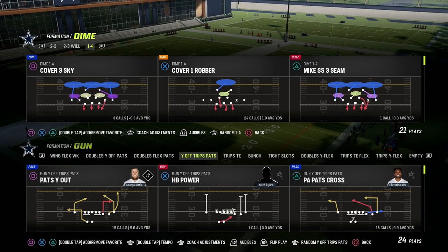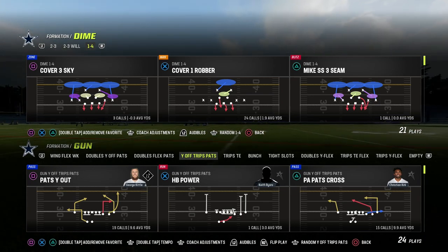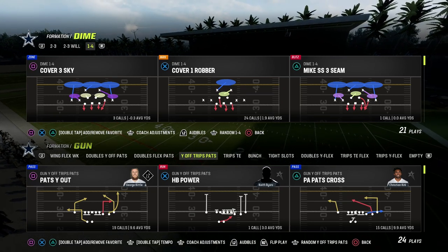In this video, I'm going to show you one of the glitchiest blitzes in Madden that nobody's really using, but I think it's actually one of the better blitzes in the game, and it comes out of the Dime 1-4-6 in the Baltimore Ravens defensive playbook.